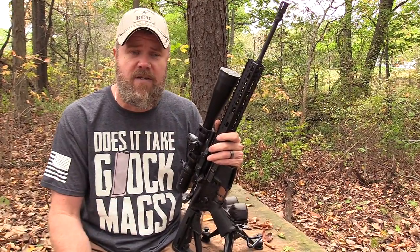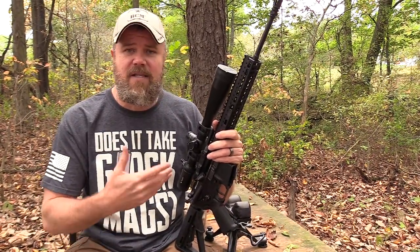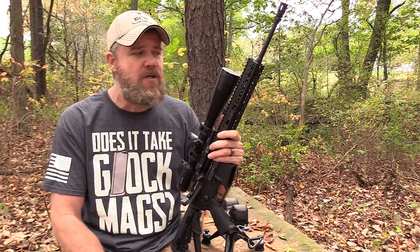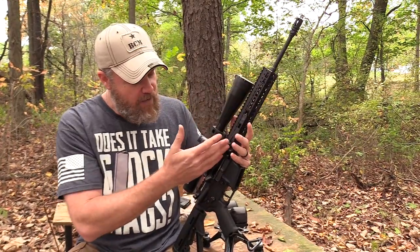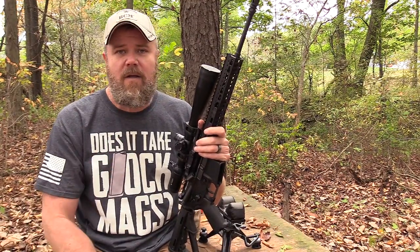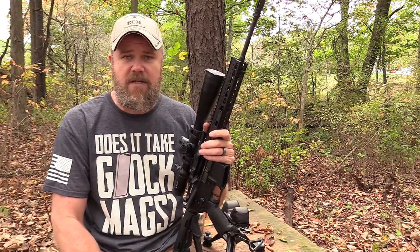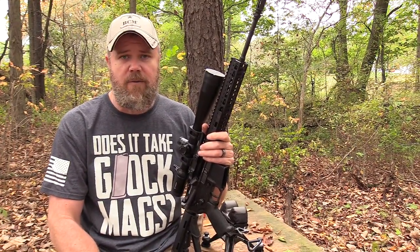Overall the rifle is nice, lightweight, and works very well. The real issue is the price — these are over two thousand dollars. The good news is FND Defense is working on selling just the upper, which includes the barrel, hinge mechanism, and receiver, and that will probably come in around $900. I don't have final pricing, but it is coming, and it'll be much lower than buying a complete rifle — so you can marry it to whatever lower you want.